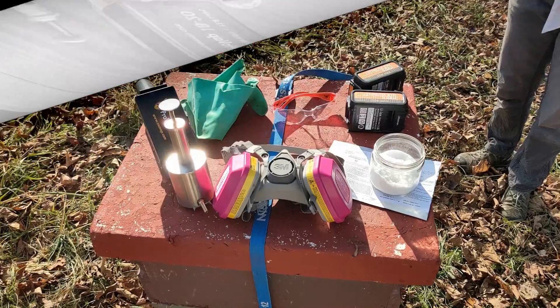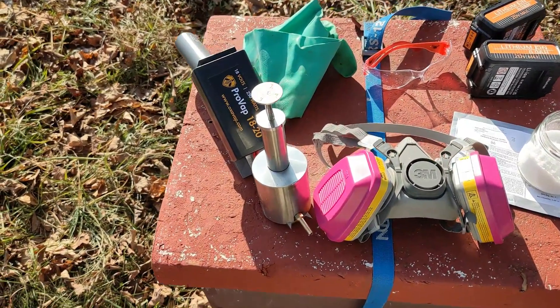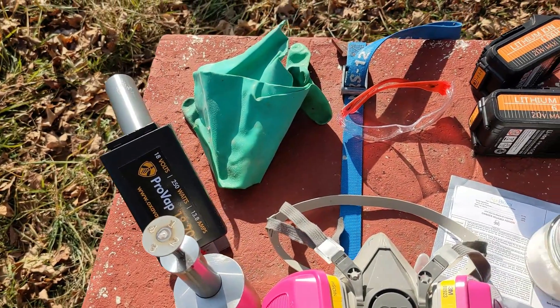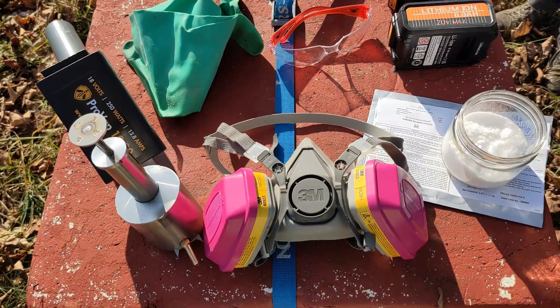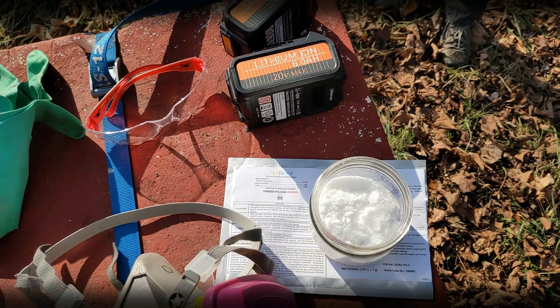We're ready to go with goggles, gloves, and a respirator with organic acid/vapor filters. The Apibioxal oxalic acid is in the jar. Just poke the dispenser in and get a measured dose easily at each colony.